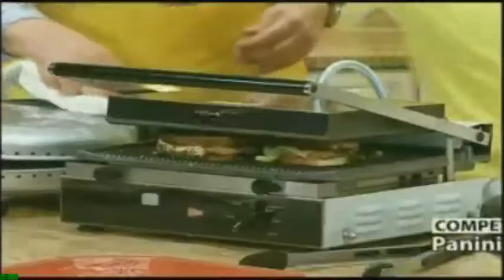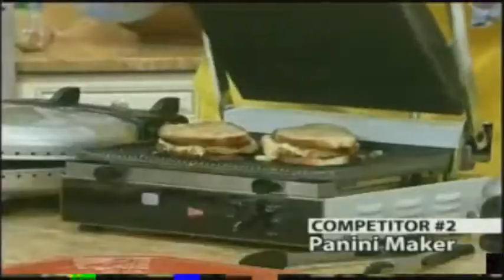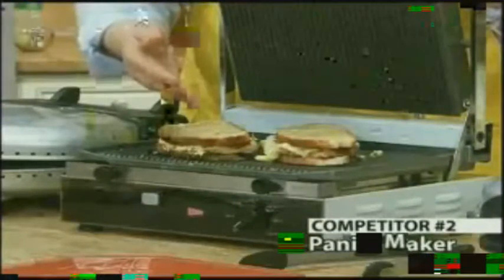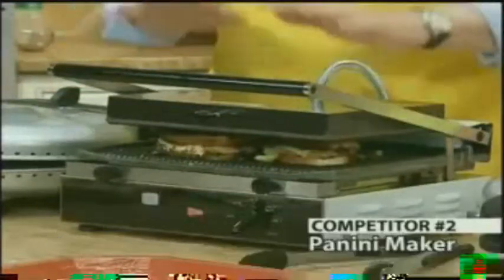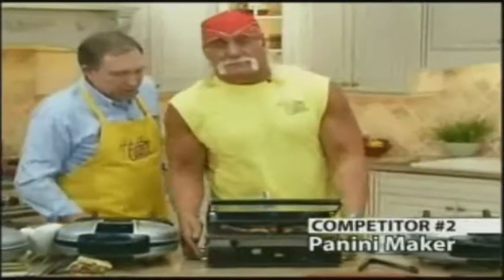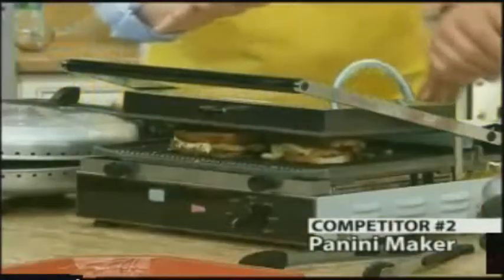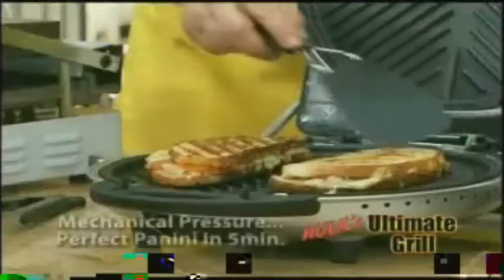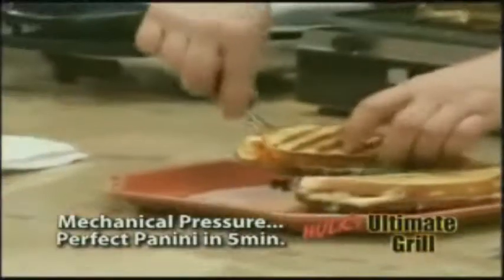The Hulkster can't live on burgers alone, brother. What about this panini sandwich maker? This is a professional panini maker we went out and bought — it costs $430. And it does a great job. The reason it does a good job is because it has mechanical pressure and the weight to actually cook the sandwich from top to bottom. That thing looks like it weighs a ton — who's going to haul this around the kitchen? Take a look at those paninis — that's the mechanical pressure and weight we're able to put on with the Ultimate Grill.